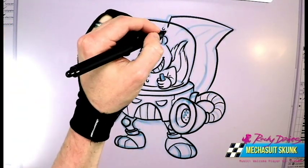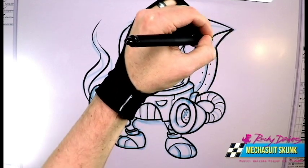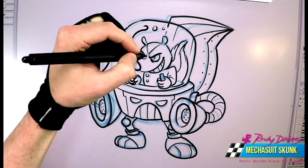Now his big tail. Maybe he could fire out of the tail also if he had someone attacking from behind. Put in some bolts, some other line details. There we go — we got ourselves a nice mecha skunk suit.